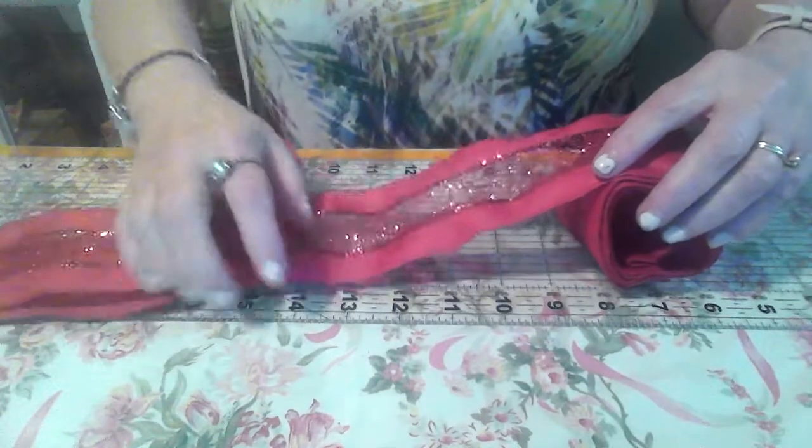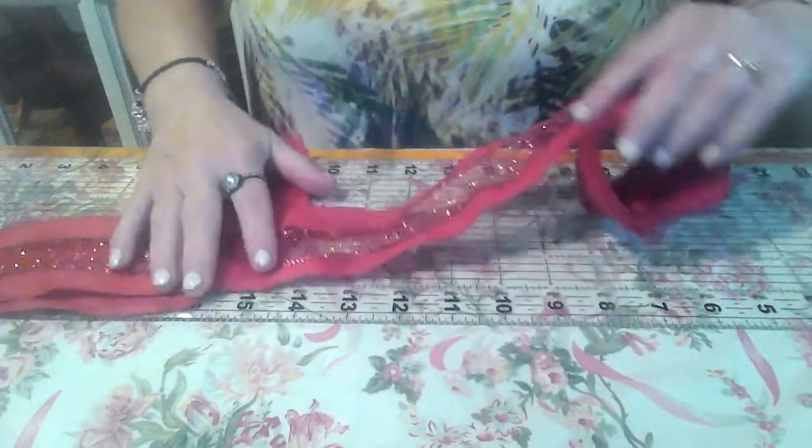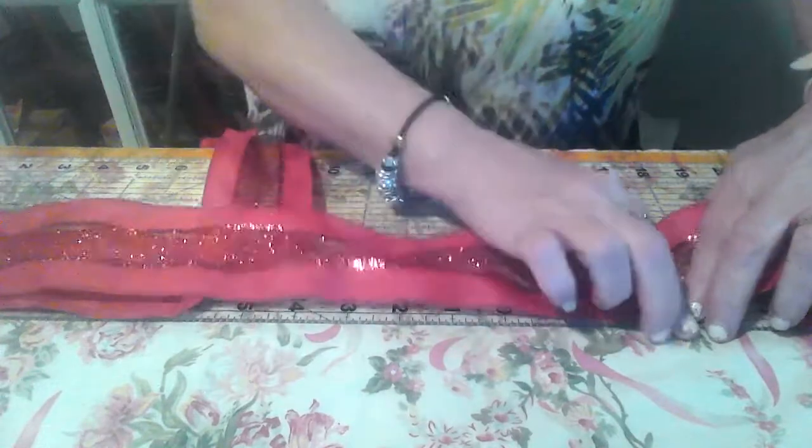Now count 8 more: 1, 2, 3, 4, 5, 6, 7, 8. We'll be on the 7th spot. And bring it over.